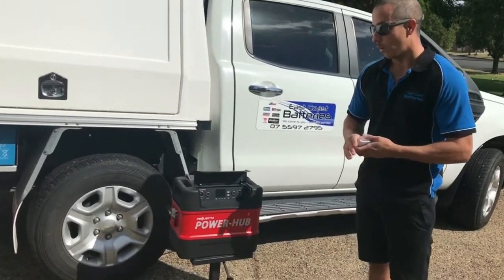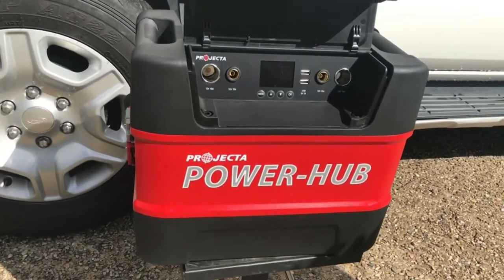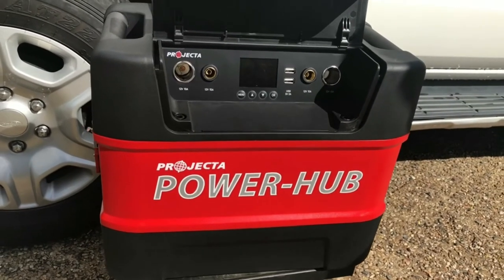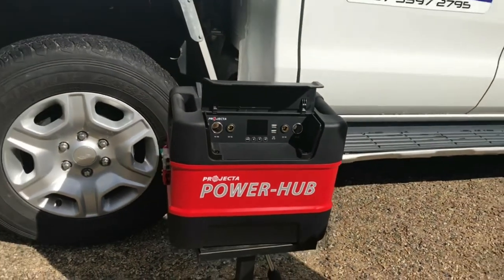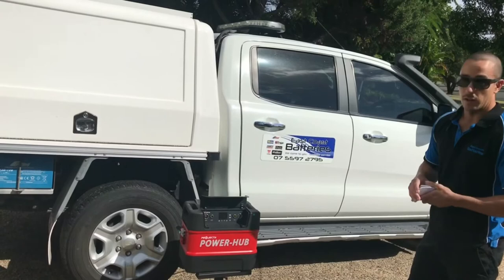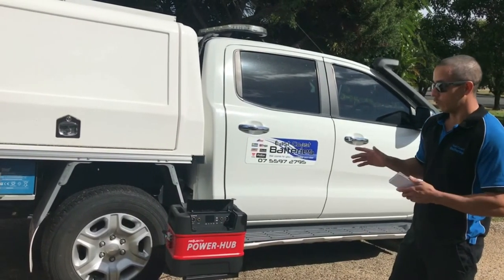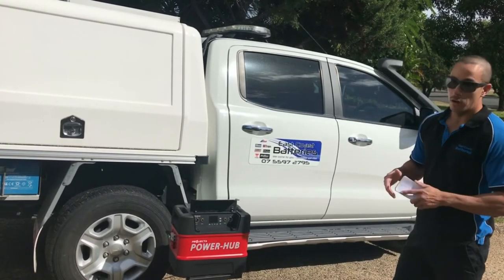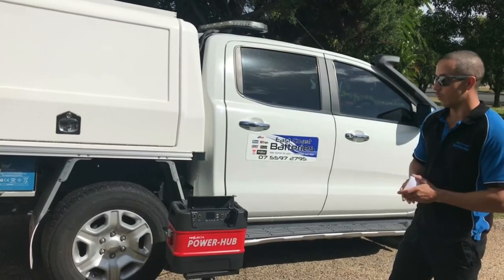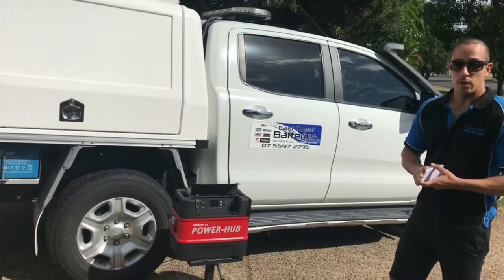This is where the lithium really comes into its own — the battery bank can be smaller because you can use 100% of its capacity. If this were an AGM battery, I'd want to be putting charge into it by now to avoid harming it. With the lithium, it'll happily discharge down to 100% and you can even leave it there for a year, then recharge it with no worries at all. You wouldn't dream of doing that with a lead-acid battery.